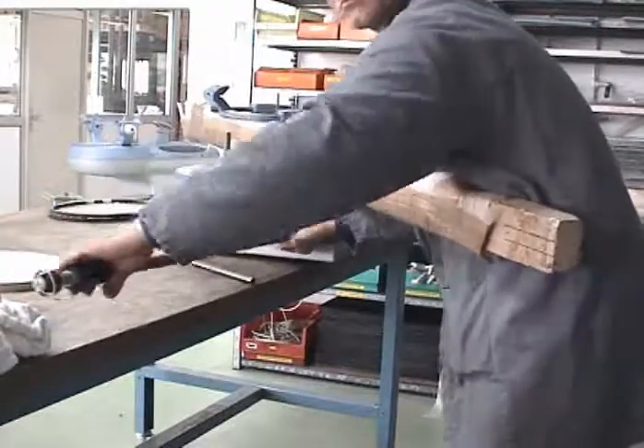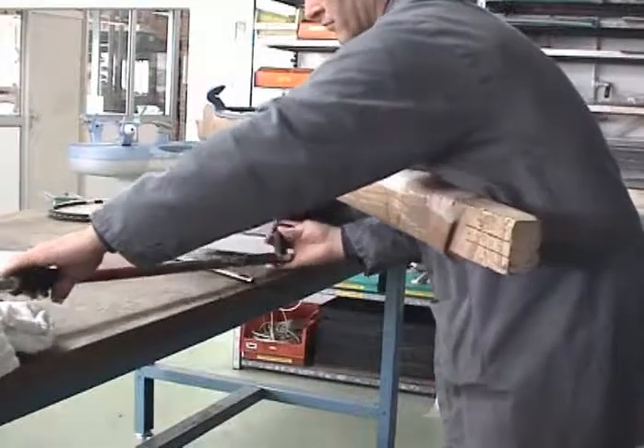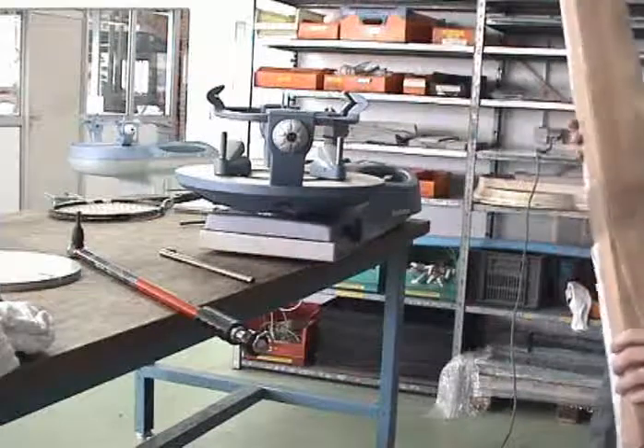Remember: 6.5 kilogram meters. As you can hear on the video, when the required torque is reached, you will hear a click in the key. This means that the post is correctly attached.